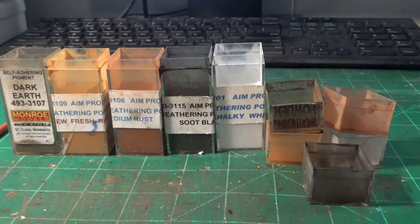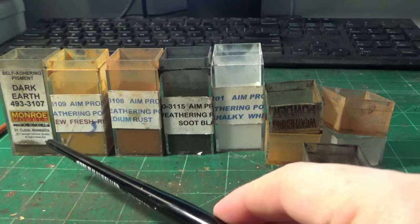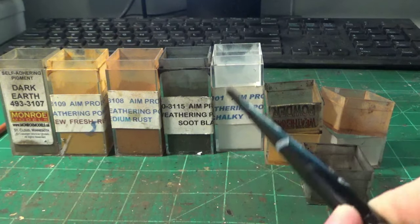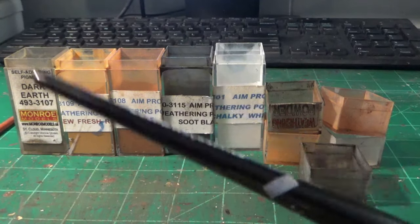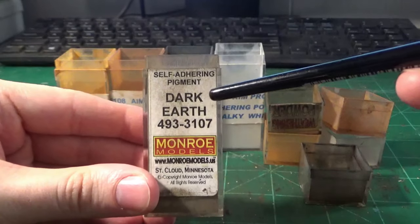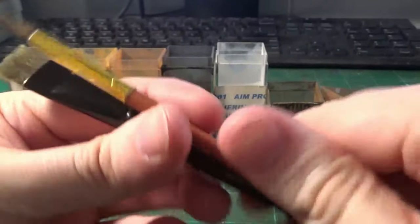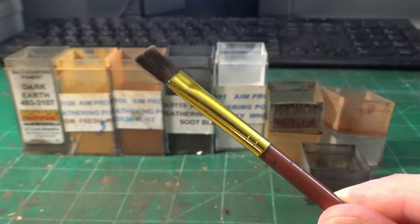You don't need to go into powder work if you don't want to. But I like to have that nice dry, powdery, dusty effect that real railroad trucks and couplers generally get. I achieve these looks with Monroe Models and AIM Products powders. These work great for fresh rust effects, darker rust effects, soot, and chalky white for dusty effects. The most common color I use is Monroe Models Dark Earth — it's fantastic for trucks and wheels. For brushes with powders, I use older frayed brushes, liner brushes, and cheap craft acrylic paint brushes to apply into all those nooks and crannies.